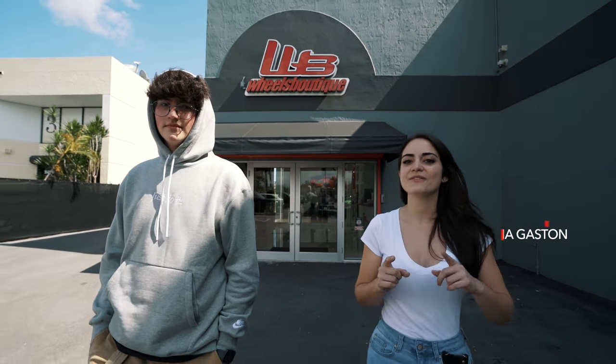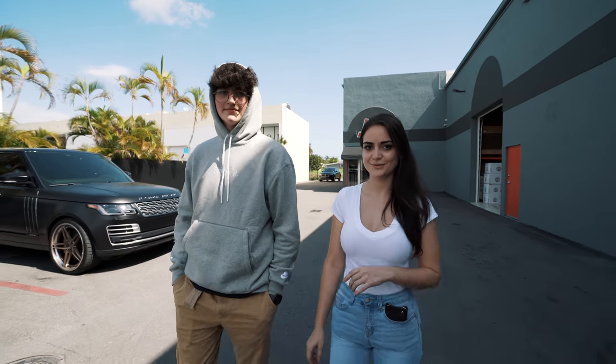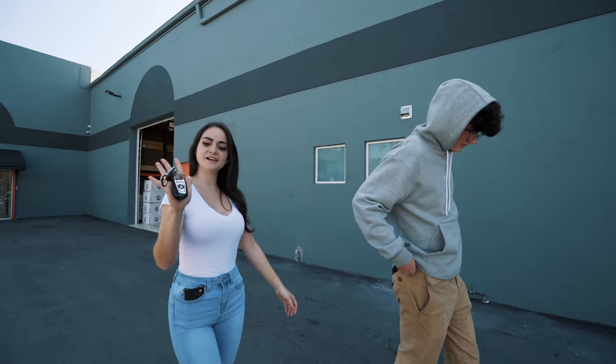What's up guys, it's Maria at Wheels Boutique. Today I'm gonna share with you a very interesting project. This is Will — he has a BMW M2 originally on air suspension. We are going to switch him over to a static life and put some KW Variant 3 suspension on it. Right now we're gonna take it for a drive so he can test out the new suspension.